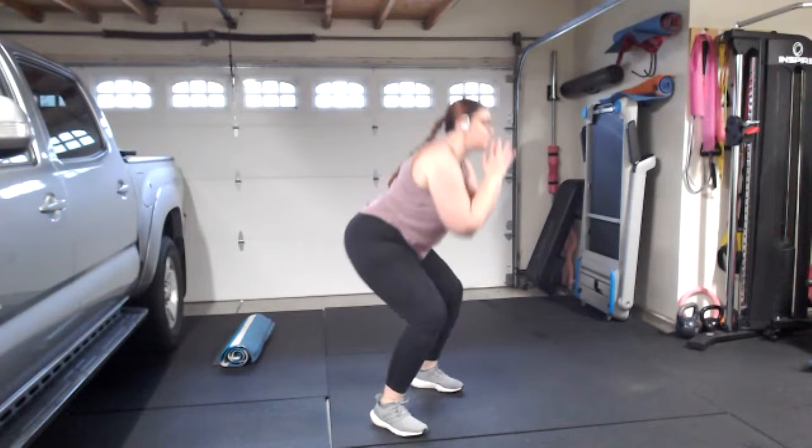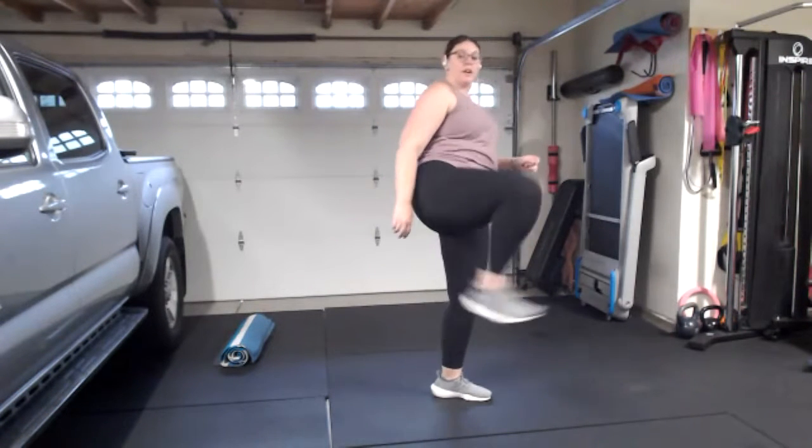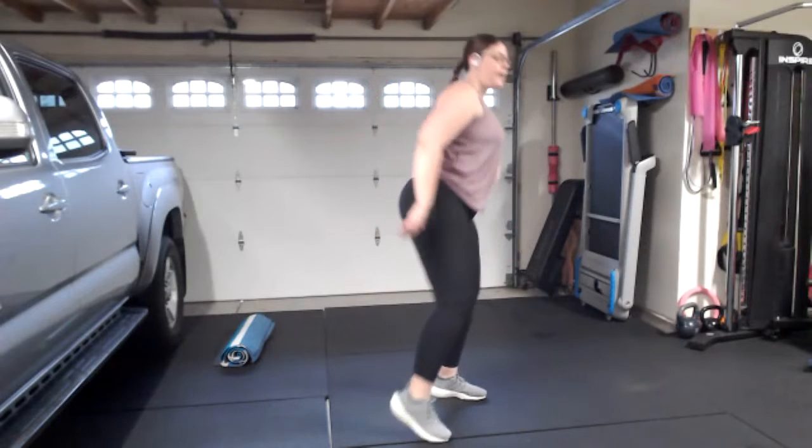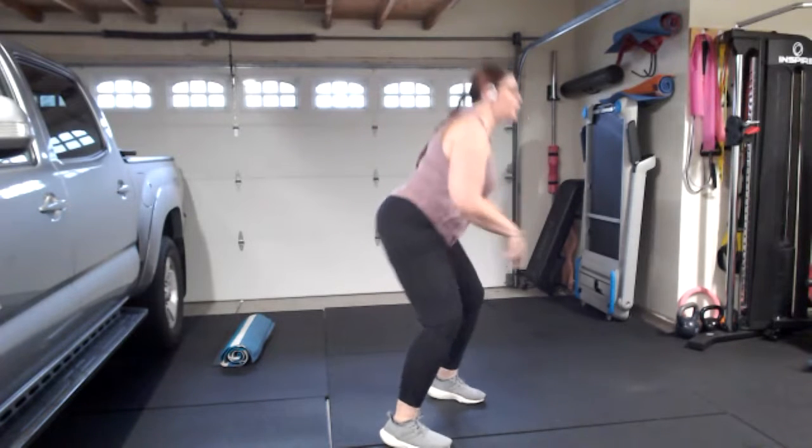Let's switch! We're going to lead with that right leg now. Jab with the right, cross with the left, uppercut right, squat, and kick with that right leg. Jab, cross, uppercut, squat, and kick. Speed it up a little — this is your workout, so whatever pace you need, faster or slower, that's okay. You can switch it up — kicking forward or turning and kicking to the front.